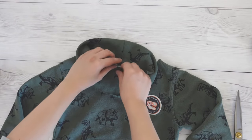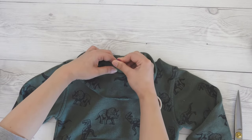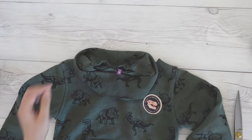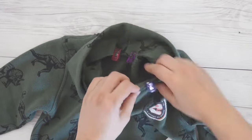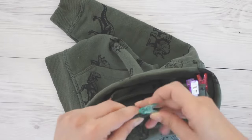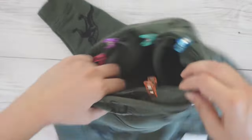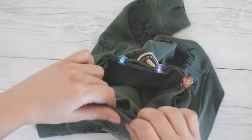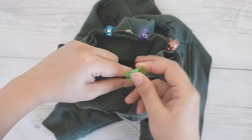Align the center back of the neckband with the center back of the sweatshirt. The neckband will be smaller than the neckline of the shirt, so try to distribute the length evenly. I usually start with the center back and then the center front, and then move the clips around in between those two points several times until I get the look I'm happy with.